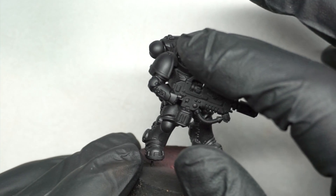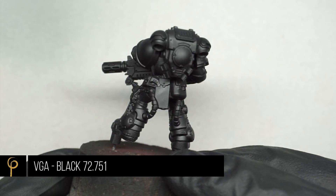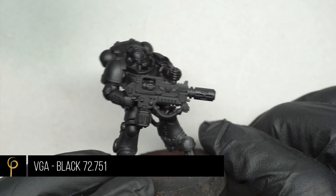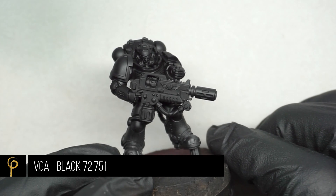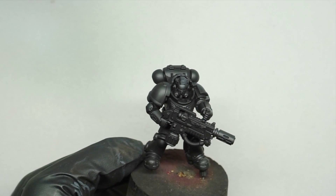To start with I just wanted to show you a small sub-assembly that I've used with this marine. I haven't glued the left arm in so I can remove this weapon if I need to, and I've given the whole model a coat of Vallejo Game Air black through the airbrush, just to give me a nice base to work from.